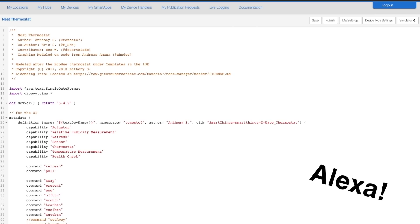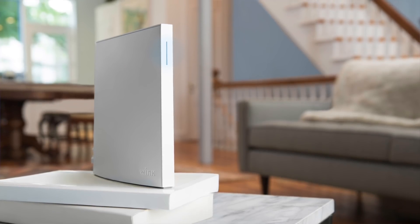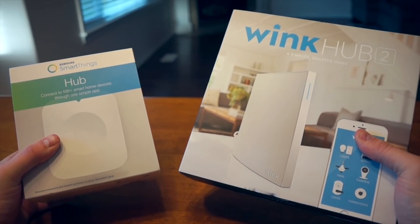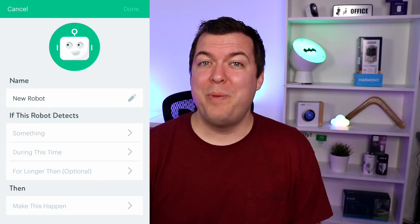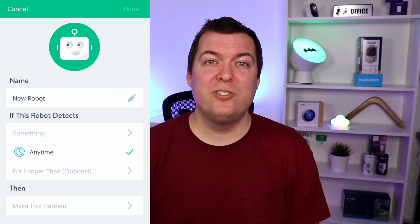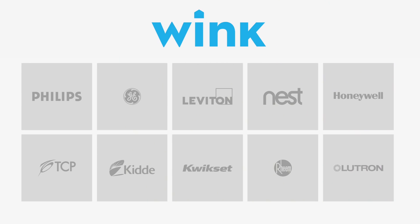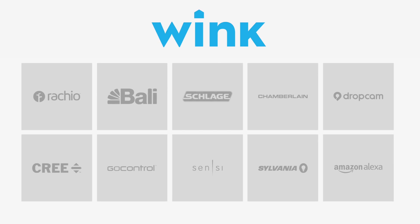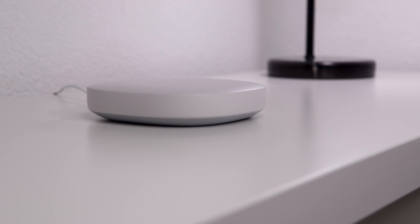SmartThings is also compatible with Alexa and Google Assistant. I'll touch on Wink real quick because they're similar. Wink can do basic automations that they call robots, but nothing too complex. It's much more user-friendly than SmartThings and there's a range of devices you can add natively, but you can't add devices that aren't natively supported like you can with SmartThings. It's also cloud-based, so you get all the pros and cons of a cloud-based hub.